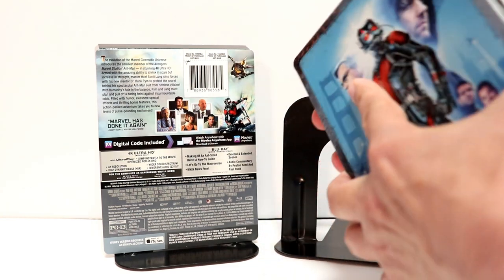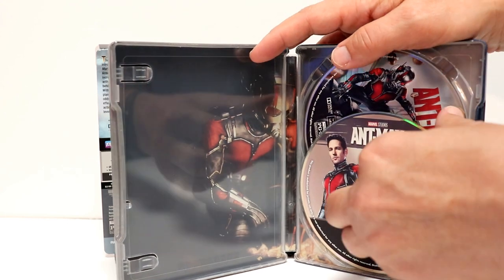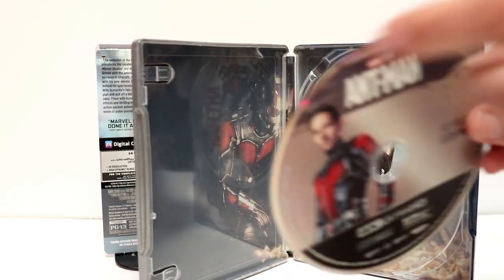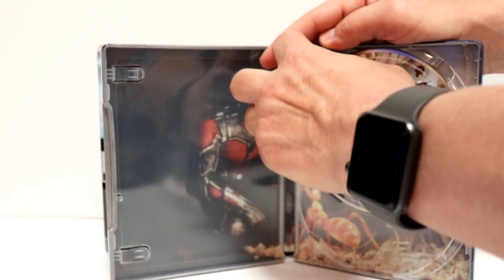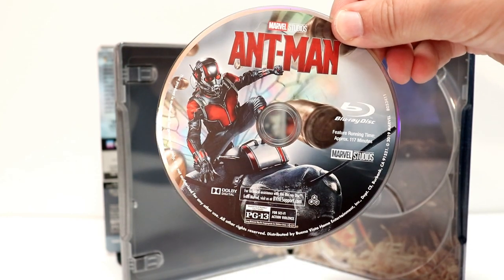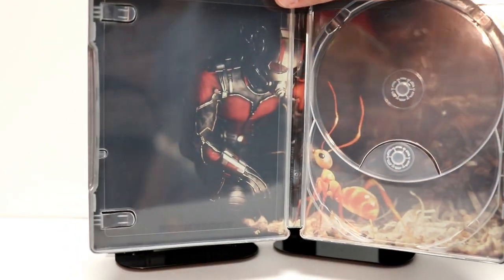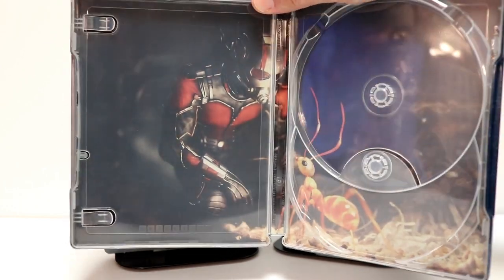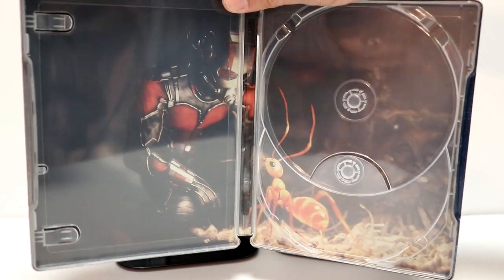So here it is on the inside. We do have some disc art. Here is the 4K disc. And here is the Blu-ray disc. And here is the inner artwork. Very nice looking image of Ant-Man and Antony. Really like the way that that looks.